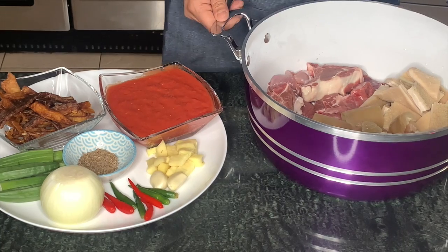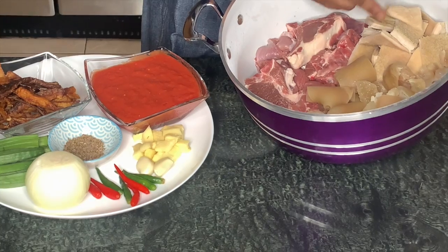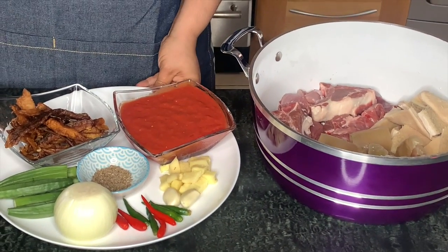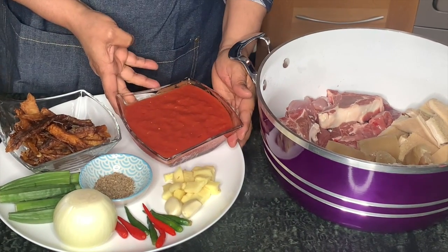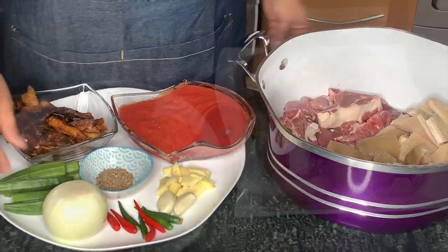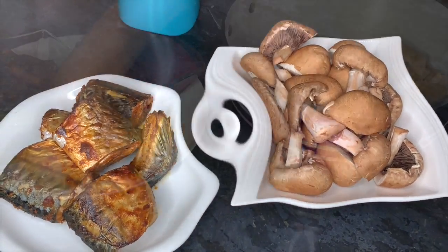Here are our main ingredients. We have our goat meat, our trout and cow foot, catfish, and blended canned tomato. We have our ginger, two cloves of garlic, chilli peppers, onion, anise seeds, and my grilled mackerel and chestnut mushrooms.